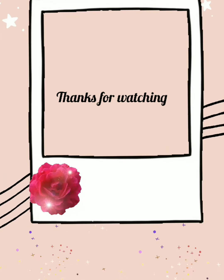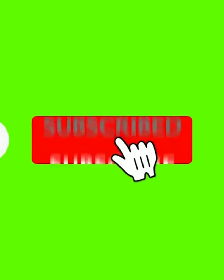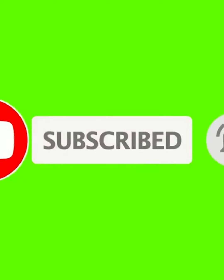Please comment on this video. Please like, share, and subscribe.